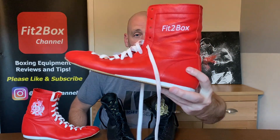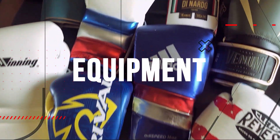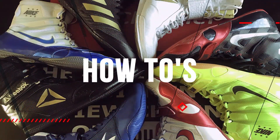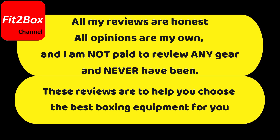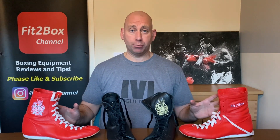Old School Boxing Boots by Minotaur Clothing. Hello and welcome to Fit2Box channel. I'm Coach Simon and here on Fit2Box channel I bring you all things boxing equipment. Today I've got some pairs of old school boxing boots for you.